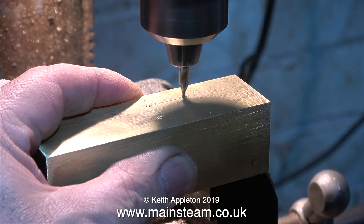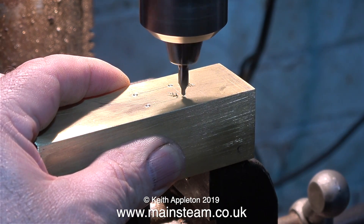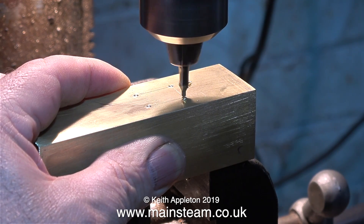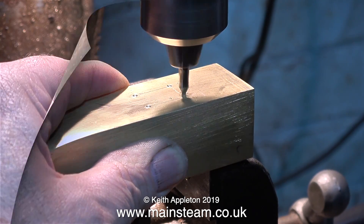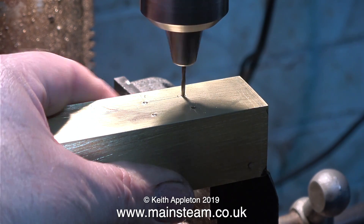In this clip I'm attempting to drill accurate holes in this brass tank with this terrible chuck in my drilling machine — I really must throw this away. When I finally get around to building my new workshop I'm going to buy a new, proper drilling machine. First I used a center drill, and now I'm using a tapping size drill for 7BA.